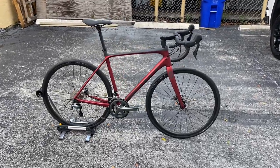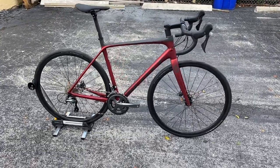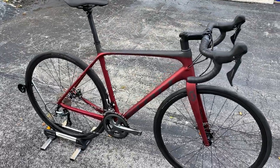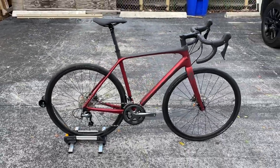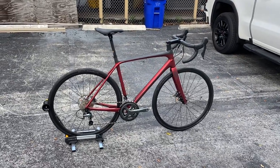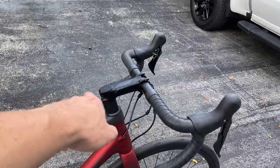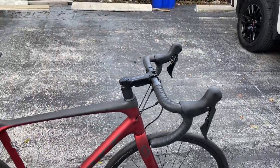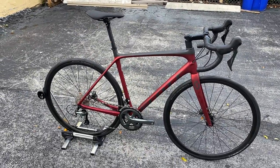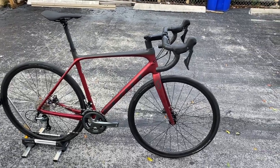Hey, how's it going everybody, this is GC Performance here back with another video. Today I have for you a brand new 2021 Scott Addict 30. This is a bicycle with a starting price point of two thousand dollars by Scott, and this is going to be more along the lines of their endurance model. The RC is a little bit more of their integrated stem and handlebar situation — this is more their entry-level carbon road bike and endurance model, so it's a little bit more comfortable. They outfit it with wider wheels and wider tires.